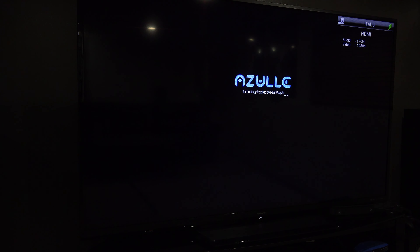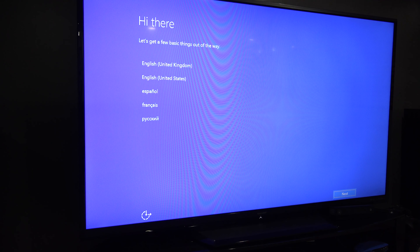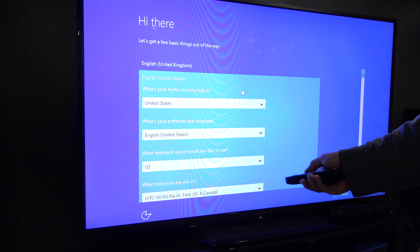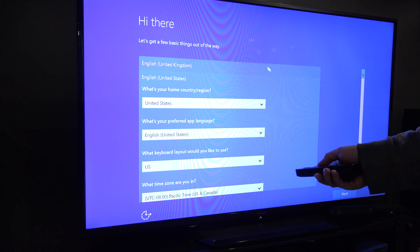Not only that, you also get a fully functional computer you can use for other things. Starting from scratch, when I got this thing plugged in, I had to go through and set up Windows 10. It's already installed, but I just had to configure it and get logged in for the first time. After that, I immediately downloaded Chrome because I hate Microsoft Edge, then navigated to the Plex.tv website and downloaded the Plex Media Player.